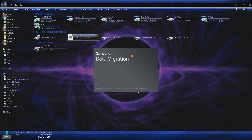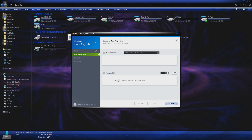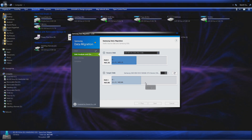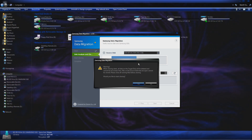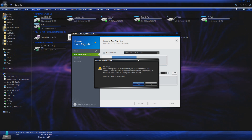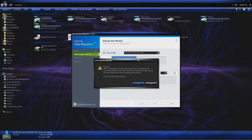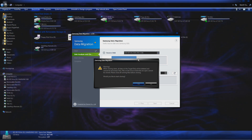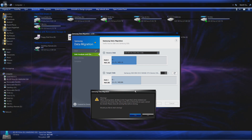Data migration — that's what I need. Let's start. That'd be my C drive cloning to the SSD. Let's go ahead and begin. Warning: when cloning starts, all data on the target disk will be deleted and cannot be recovered. Also, files on the source disk that are open cannot be cloned — please close all files before cloning. Hopefully this doesn't have any problems since the operating system is running off my C drive right now. Let's just go for it.